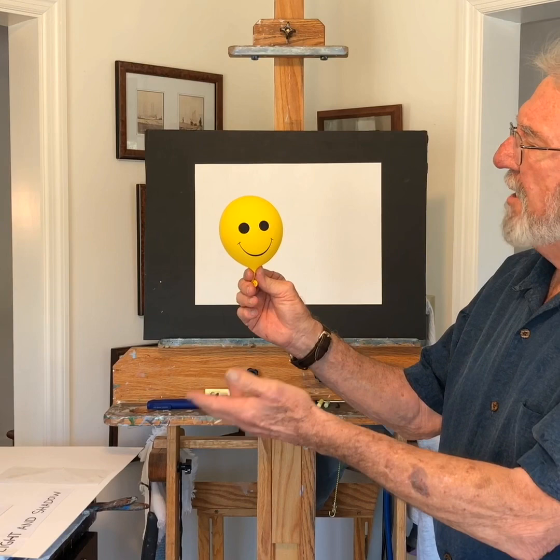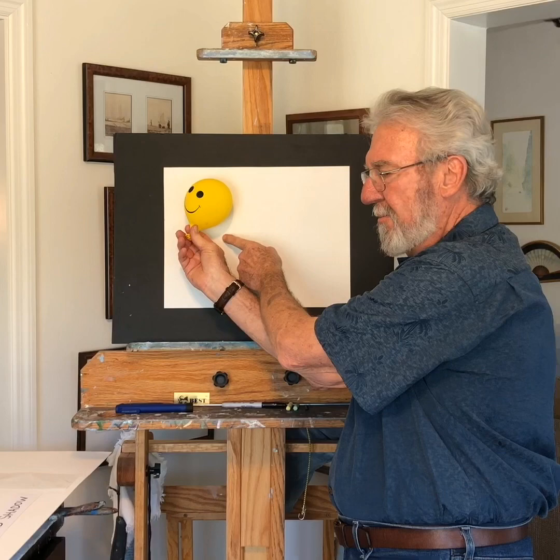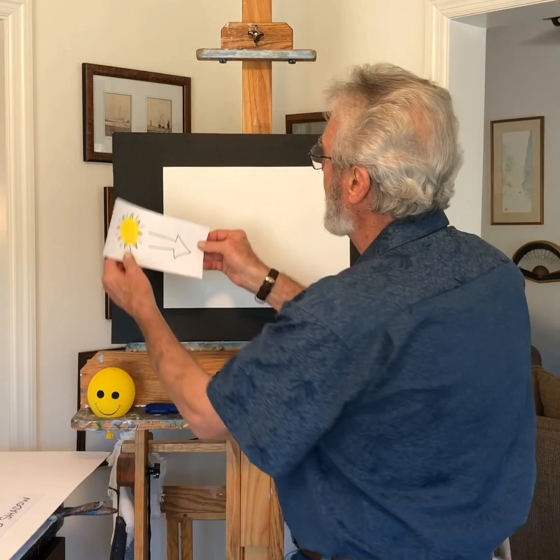Mr. Happy Face — he's round. There's a lot of light, no shadows, but look what happens when I put it on a white surface: it creates its own shadow. So let's draw Mr. Happy Face, but we have to have a light source.